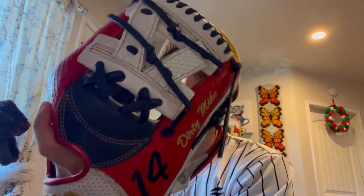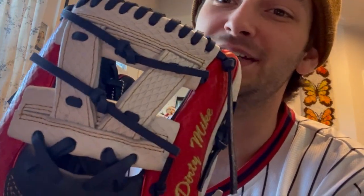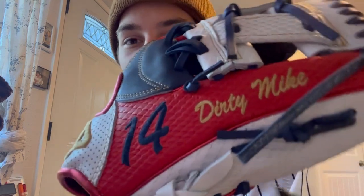Oh yeah, this thing's stiff. That looks pretty good — the modified V web looking dank. There she is — the crown is visible, the metallic red welting is looking pretty good on this bad boy.